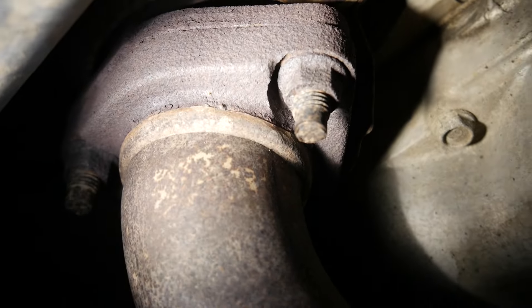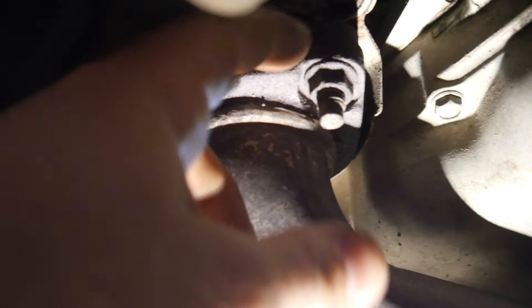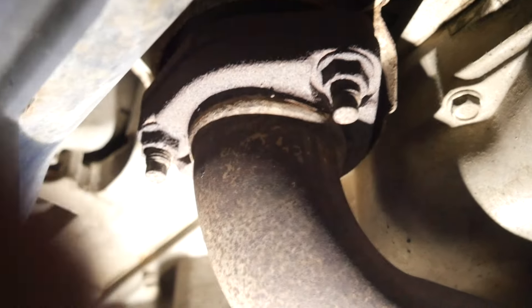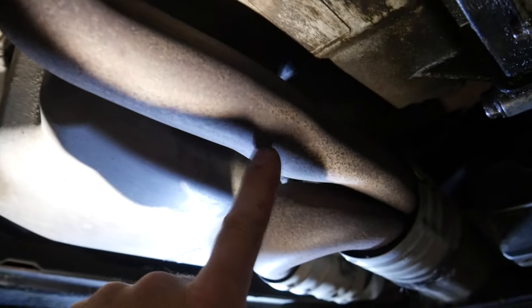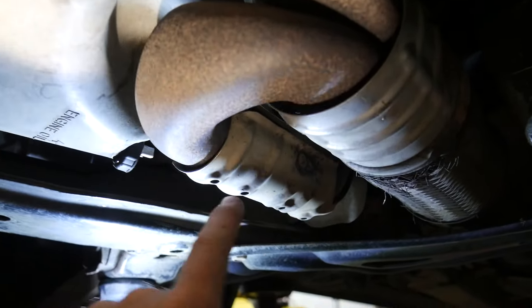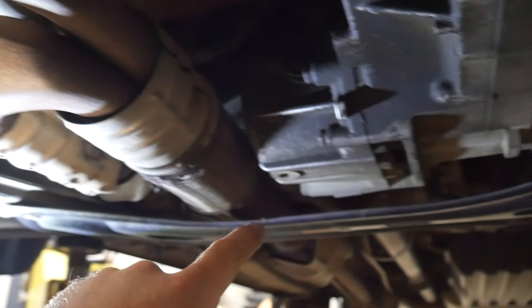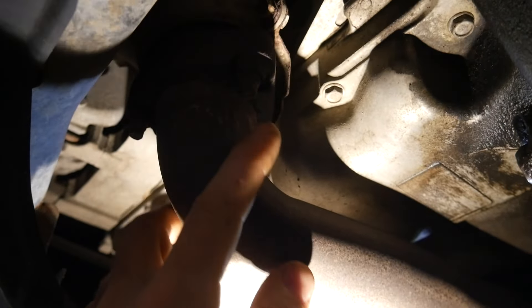This is the front pipe that we have to disconnect. You can see those bolts — they get really crusty and they like to break. I don't play around with these things, because if this snaps off — which they are very, very likely to do — then you end up trying to pound the stud out with an air hammer. It's just no fun. So we're going to use the induction heater on these guys.